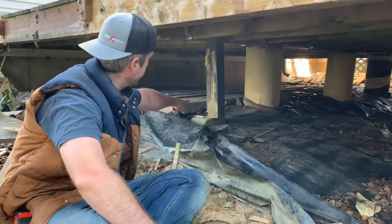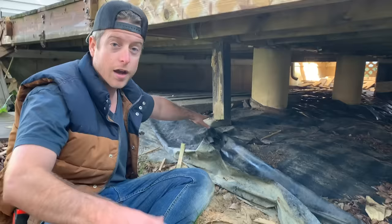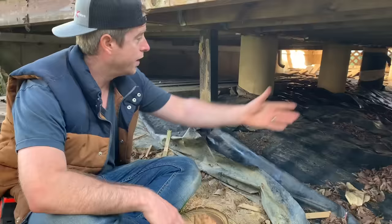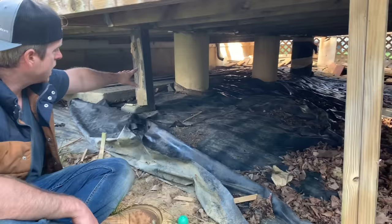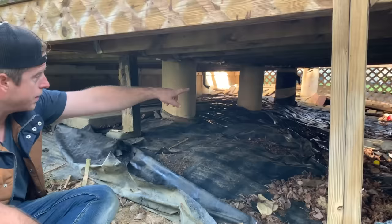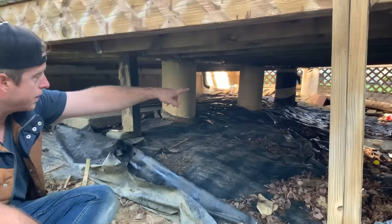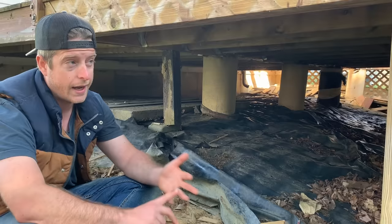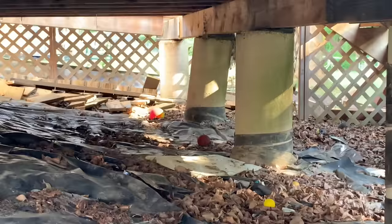This is not a proper foundation for a deck. This is a four-by-four sitting on top of a paver — a crappy paver at that. We also have some cinder blocks here with a deck board propping the beam. I'm going to guess that these are also just sitting on the ground, which is insane — that's why they're basically falling down. This is really, really bad, and I didn't realize it was this dangerous. This is the worst I've ever seen. It's ugly and most of all it's unsafe.